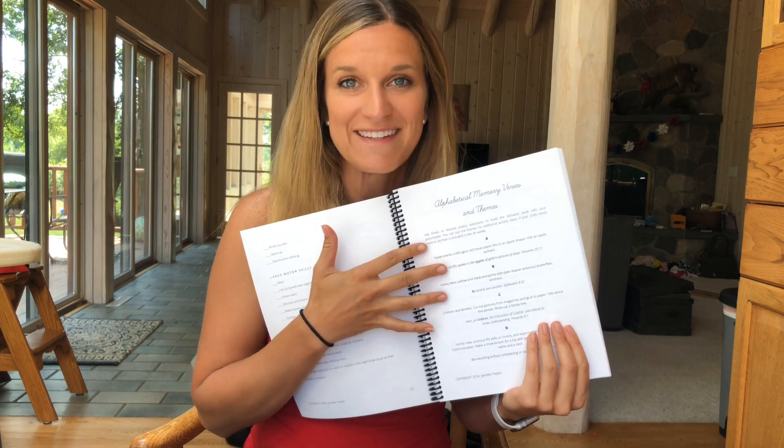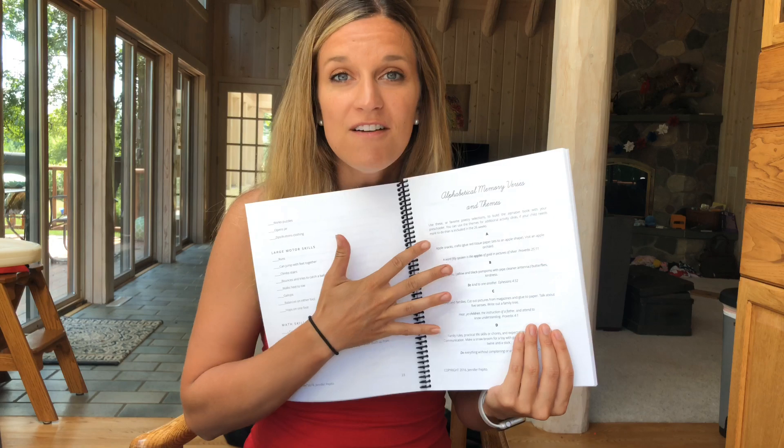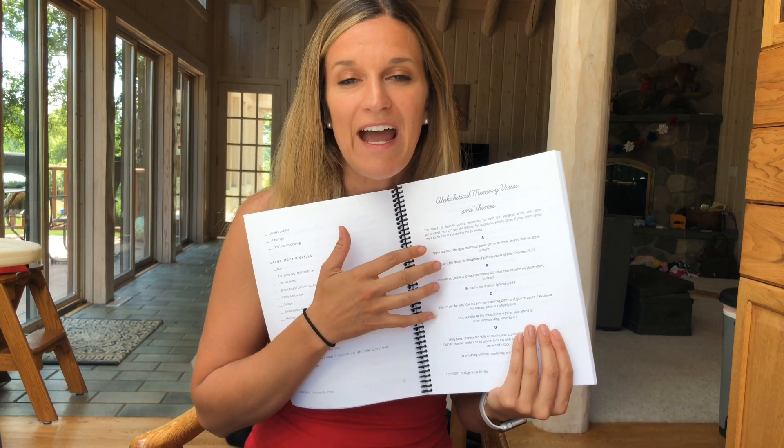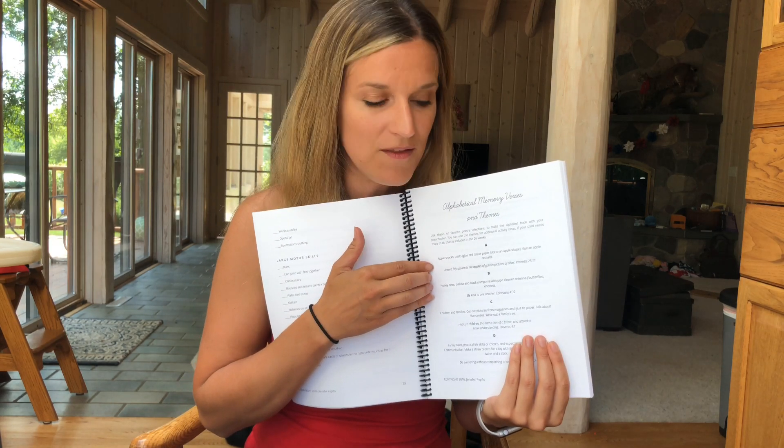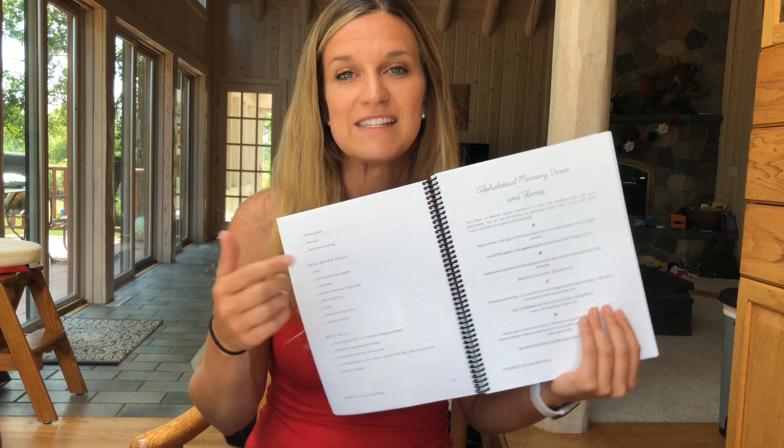For our family, hiding God's word in our heart is very important, so I loved the emphasis on the memory verses. Your family does not have to do that — it's something you can skip if you want. But for our family it was very important, because we really feel that hiding God's word in our heart is one of the most important things we can do for our children. I loved every recommendation for all of the scripture verses included in the curriculum.